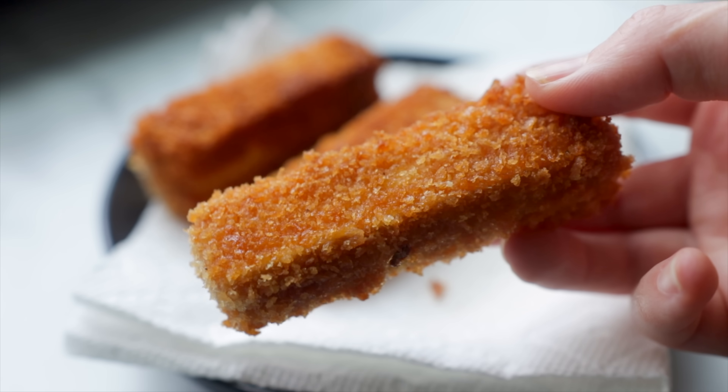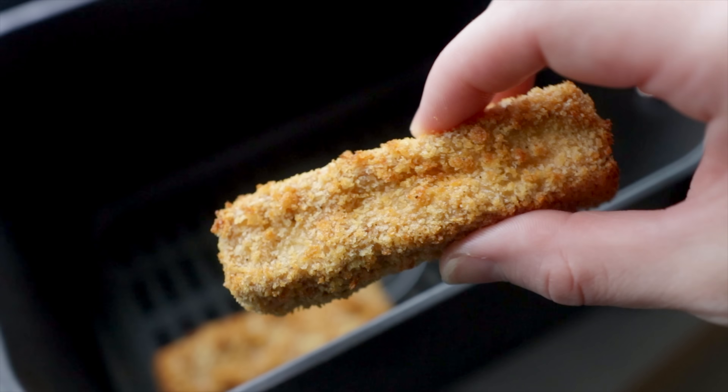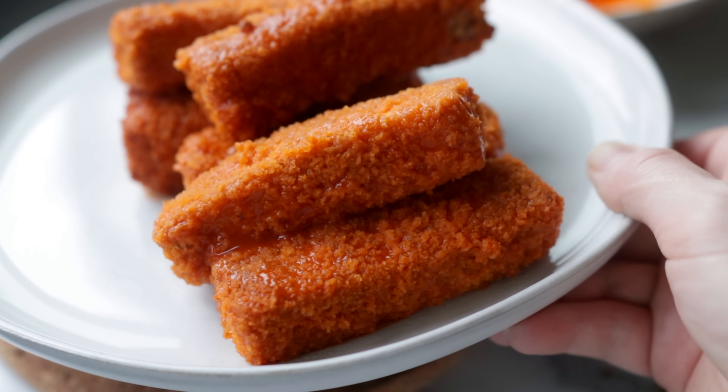Up next, we've got a really foundational recipe for a simple crispy breaded tofu that can be either fried, baked, or air fried. Today I'm turning it into buffalo tofu strips, but you can toss or dip them into any kind of sauce your little heart desires.